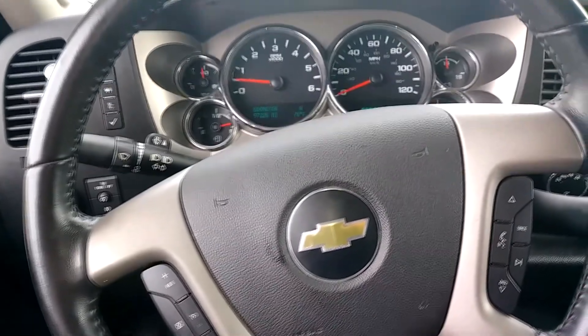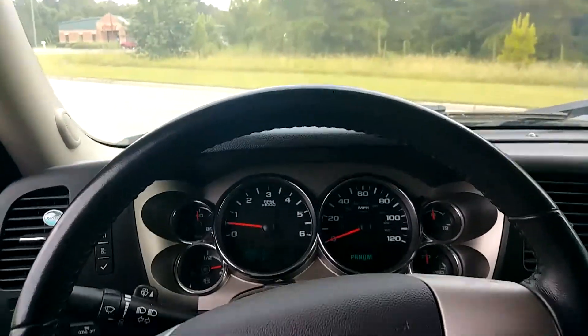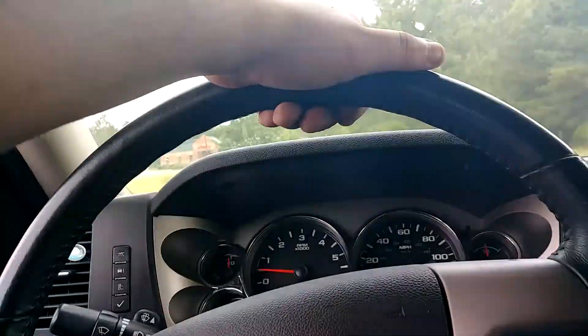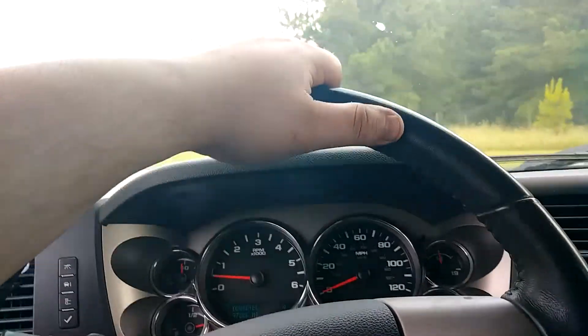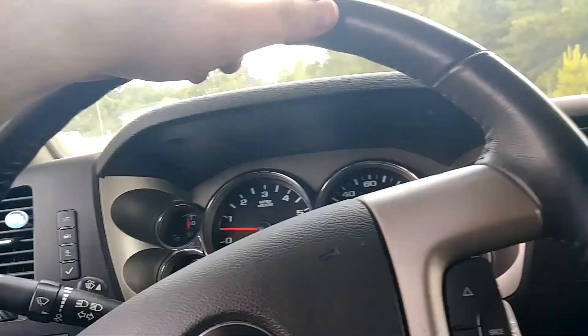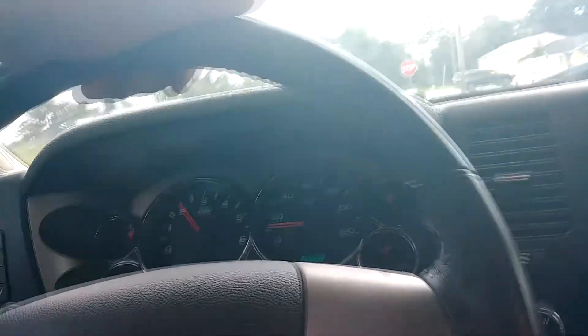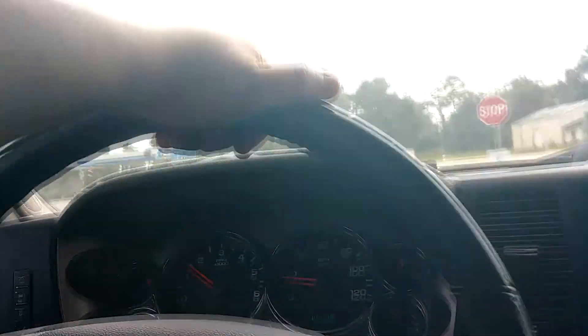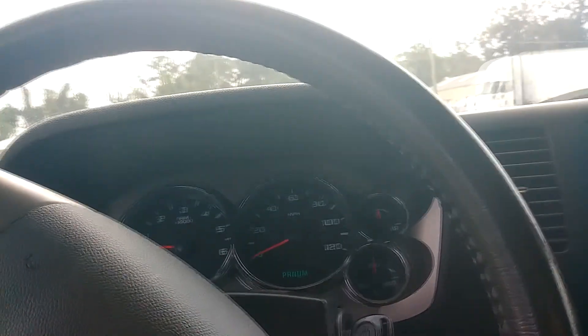The only thing left is the test drive. We're going to make sure it shifts good and everything's okay. Taking it around the block — about two to three miles — just making sure the transmission shifts through all the gears nice and smoothly with no issues. Rolling the window up so you can hear.